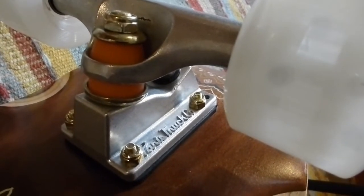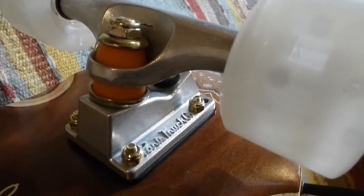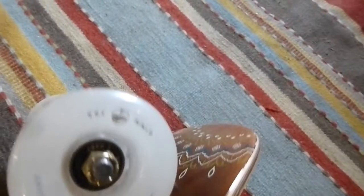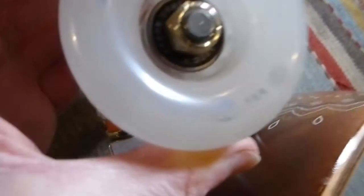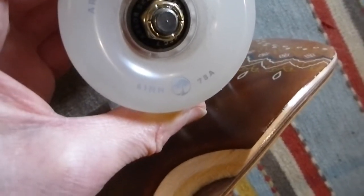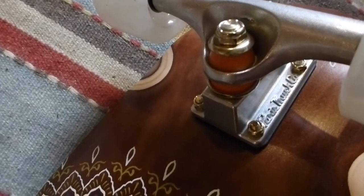The complete setup, in the way that it ships from Arbor, comes with Paris trucks and their own Arbor Easy Rider Bogart wheels. The spec of those wheels is 61 millimeters and 78a.